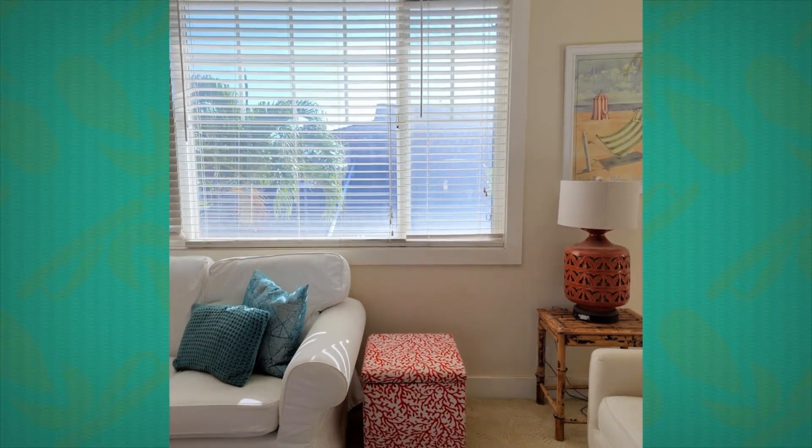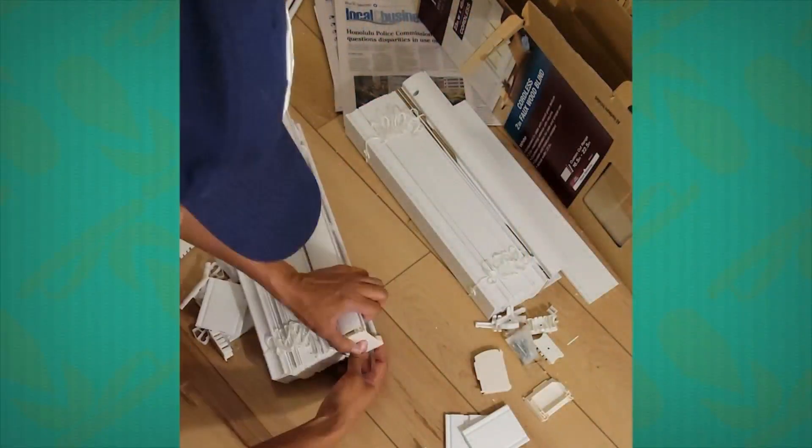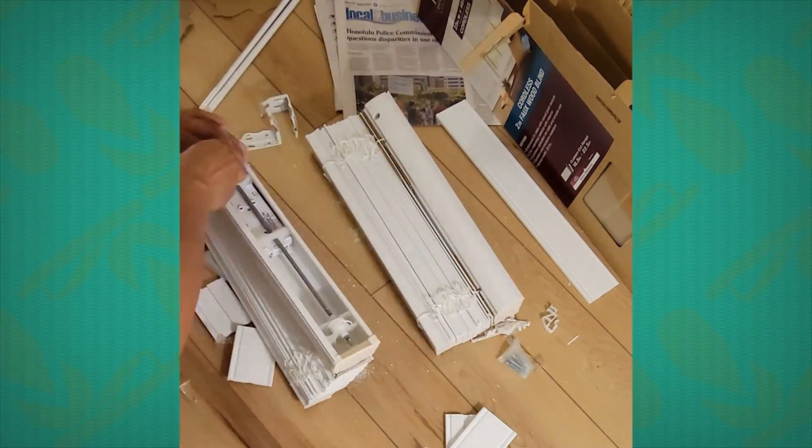Sure, absolutely. Window treatments can be really expensive, especially when we want coverings that are custom-sized to a variety of windows throughout an entire house. Sometimes we'd like to have privacy without having to hang more affordable drapes at every single window. But you can have really nice faux wood blinds without paying the high price for custom orders. This project only requires a tape measure, a drill with drill bits, and the faux window blinds. Home Depot or Lowe's both carry faux window blinds that will custom cut at the store while you wait. They even carry cordless 2½-inch wood blinds that are reminiscent of window shutters.